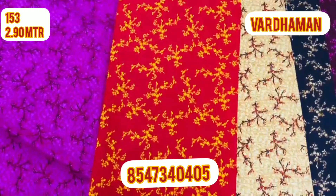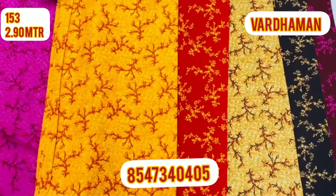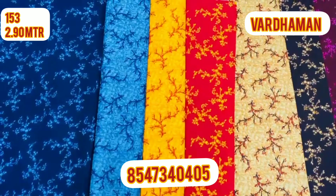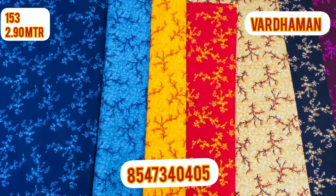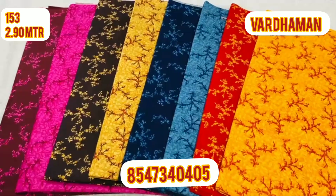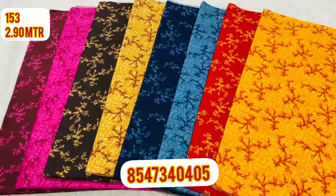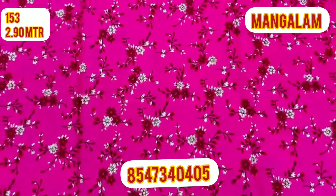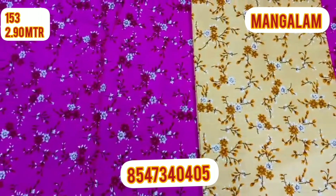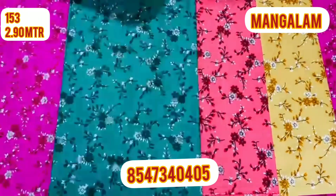I'll talk a little about the numbers. I will show you the video of the pinks. I am going to mix and match it. I thank you so much for supporting me. I am doing a lot of custom offers and I will make a video of the Giorgette collection.